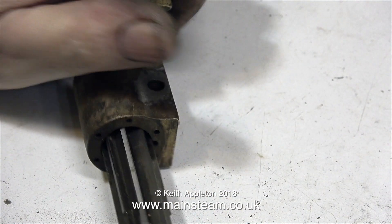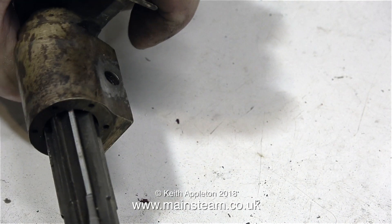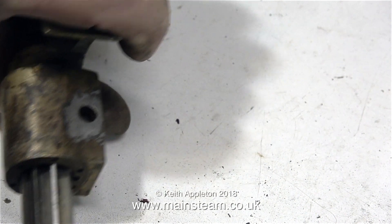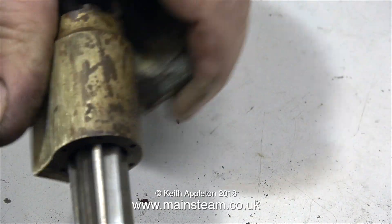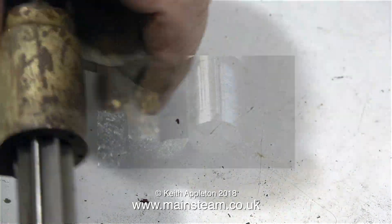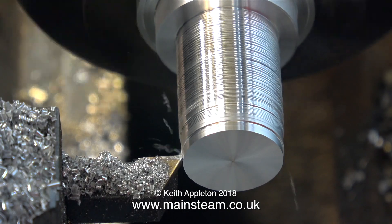Now I have to remove the protrusion of the bolt from the inside area of the cylinder, and I'm using a reamer for this. This reamer is not a tight fit in the cylinder. And by using a combination of this and the drum sander in the flexible drive, I removed all of the bolt that was sticking through into the cylinder, without damaging the cylinder itself.